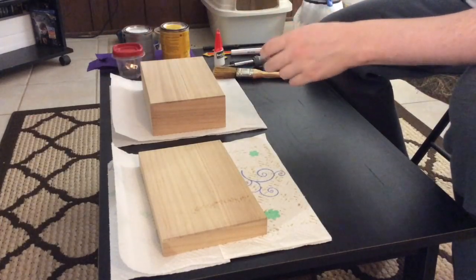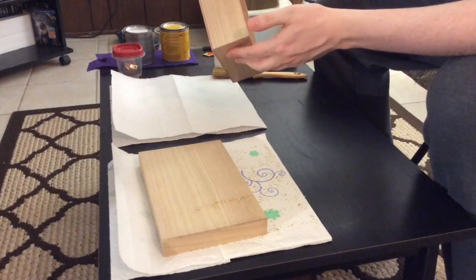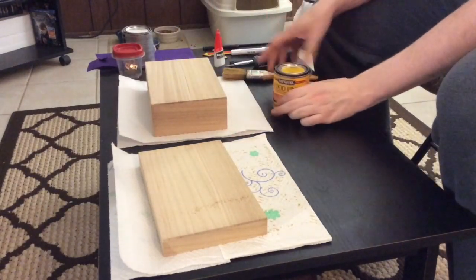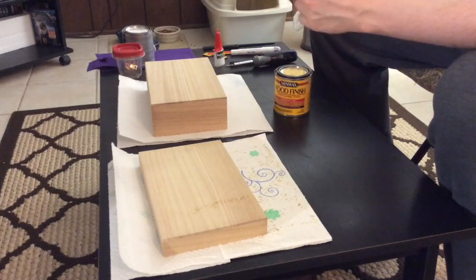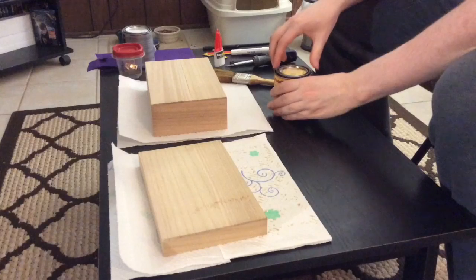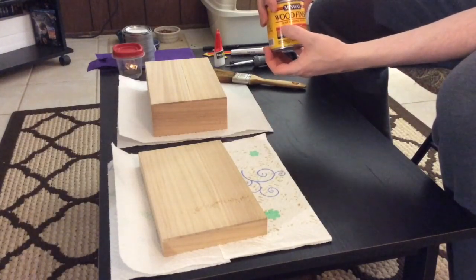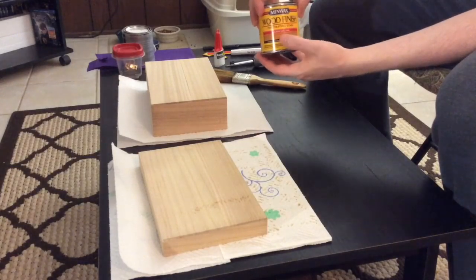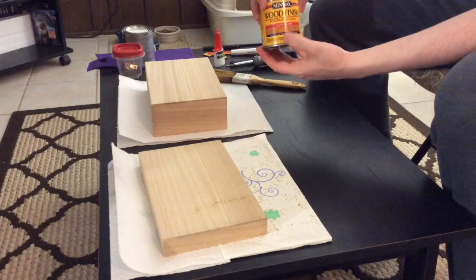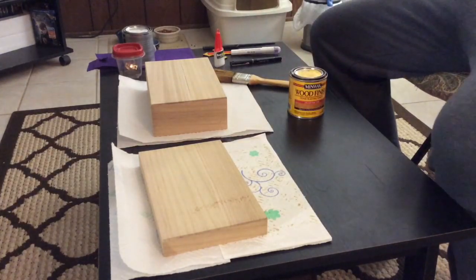I'm going to set those aside. We're going to start working on the boxes, and just so you know, I got these boxes at Michael's. Now what you're going to do is take a one-and-a-half inch paintbrush, and you're going to use a wood finish stain, which is a penetrating stain — this one is Golden Oak 2108. I thought this would help make the boxes look a lot nicer and fancier.